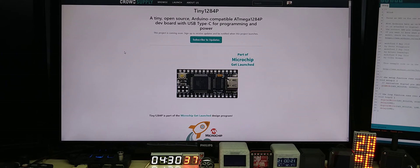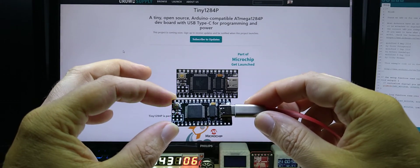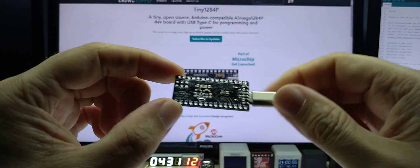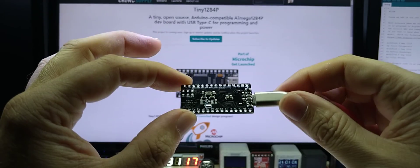I hope it will get funded. Worst case, I'll get my name out a bit more on the internet, which will help me as well. If you're interested, you can sign up for updates. If you have any questions, leave them in the comments and I will answer them as I usually do.